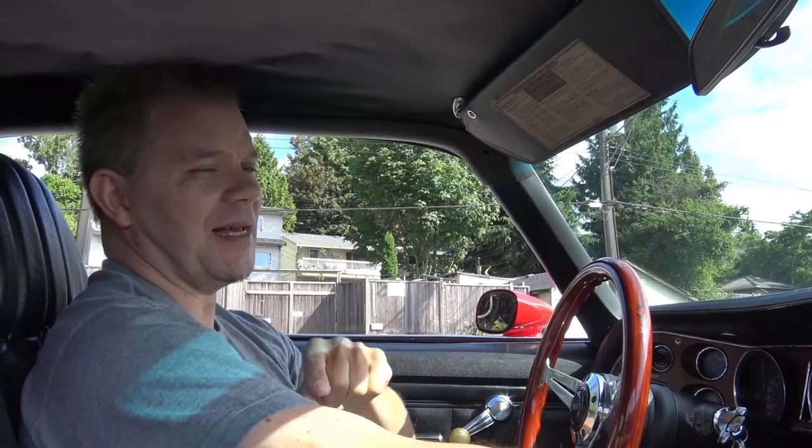Hi everybody and welcome to Photo Mike's Garage. Today we're taking the Beast, a 1973 Camaro, my Z28.